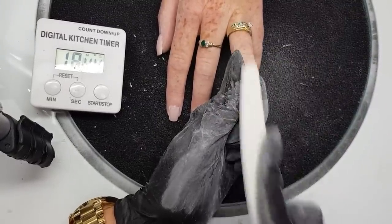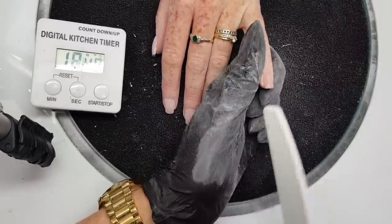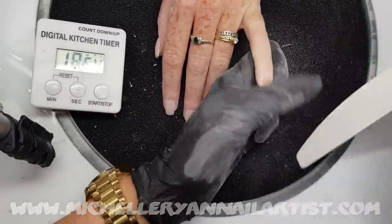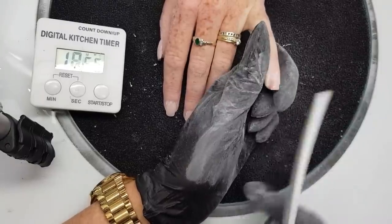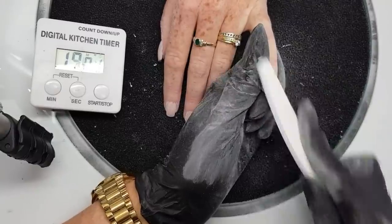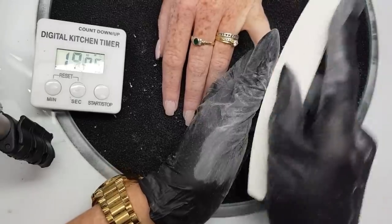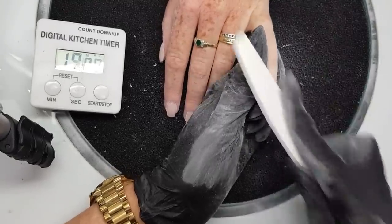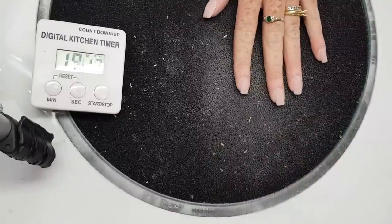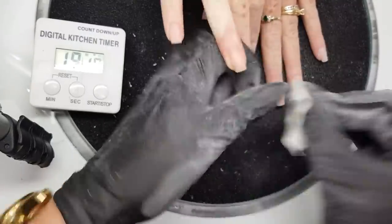You can find details about all of the classes I run on my website, michellerionnailartist.com — I'll also pop that link in the comments below. We're just about to hit 19 minutes and we've almost finished our finish filing. Once that's done, we're going to brush off any excess dust and then cleanse to make sure we've got a nice clean nail plate for the application of our glitter gel.